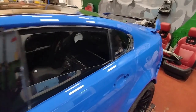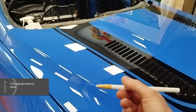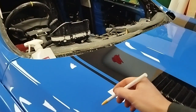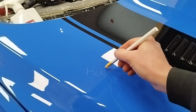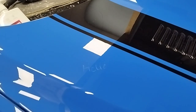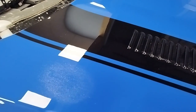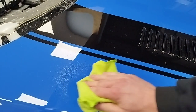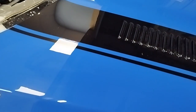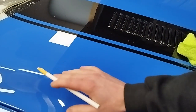This is what I call a Chinagraph pencil — it's a waxy pencil that's safe to use on paint, so you can draw all over it pressing lightly. It doesn't wash off with water, it kind of stays on there. But if you apply a little bit of detailer, let it soak for a minute, and then gently rub it off, it hasn't harmed the paint. This is what I'm going to use now to find any discrepancies and mark them for the body shop.